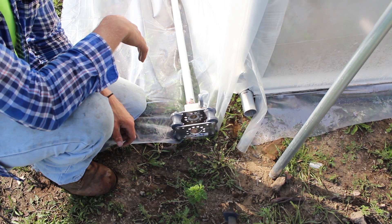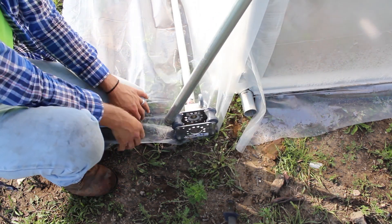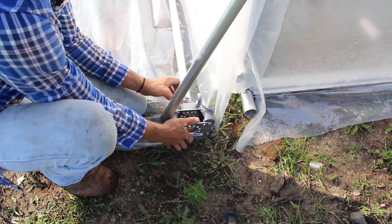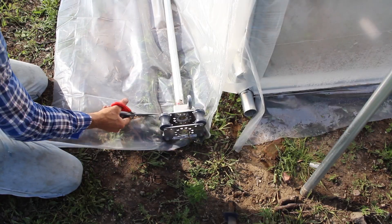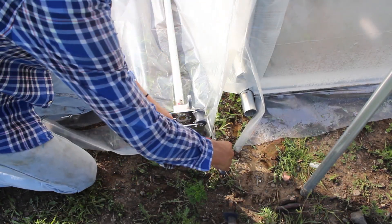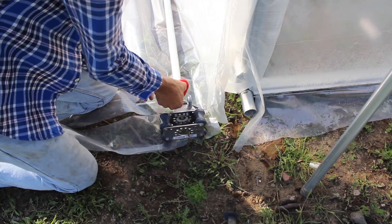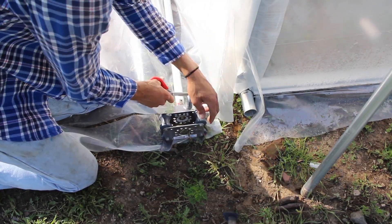Now I know where everything is going to be and there's too much plastic, so it needs to be trimmed — this is a very critical moment. Be careful not to trim too much plastic off your side panels. I'm taking my time to cut around the gearbox, but the plastic does need to be removed; otherwise, the roll-up side will not roll up at all.